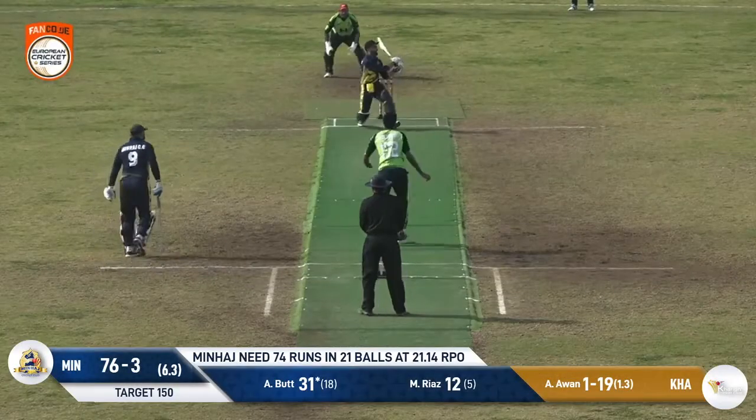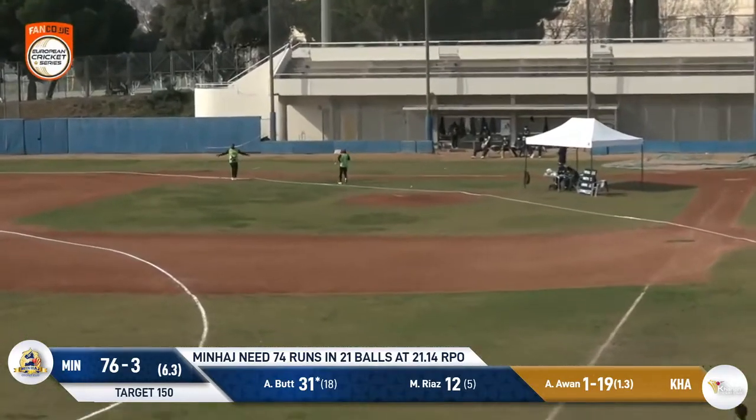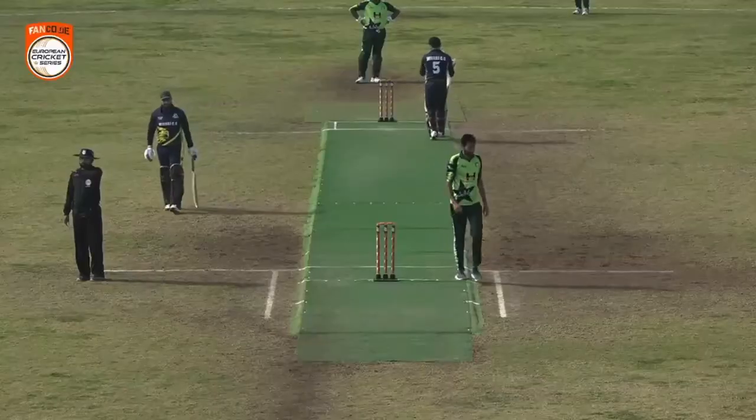That takes a bit of pressure off — he doesn't have to try and hit every ball. That's been smashed away, there's a chase on for the fielder but he can't get to it. It's four more! It is turning out to be a very good over.